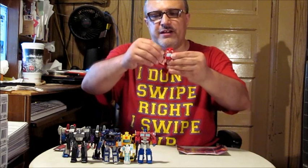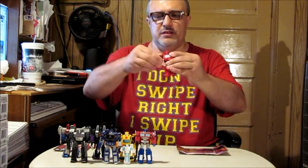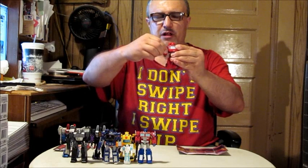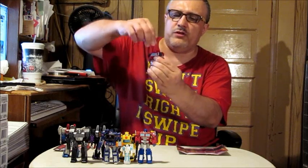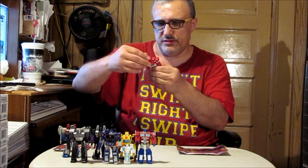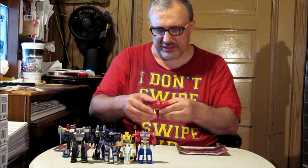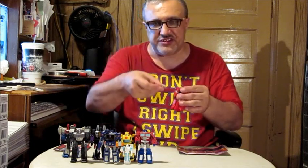Ironhide's got some maneuverability — the elbow can go up about that far, and back down. The arm can turn the full 360 degrees. The shoulder moves back and forth on a ball joint. The head doesn't turn a lot but can rotate the full 360. Once he's in vehicle mode, he can have his blasters attached to the sides, just like Ratchet can.